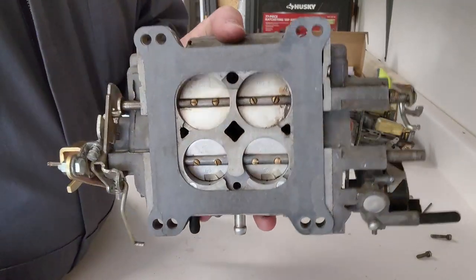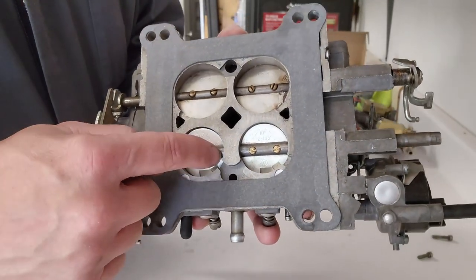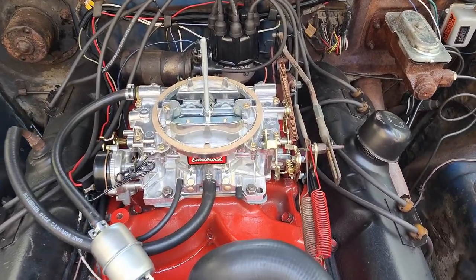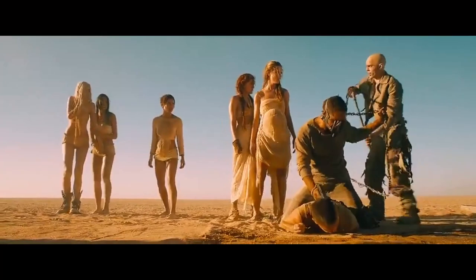All right, bushings are in. Let's get this back together. Back together now — the screws are just loctited in. The problem is I don't trust it even with the loctite. So shiny, so chrome. Time for some testing.